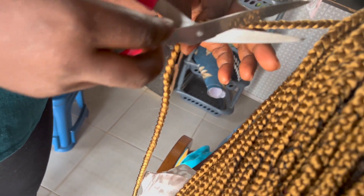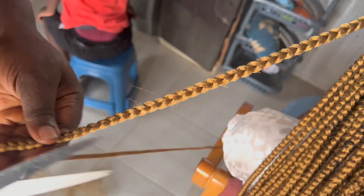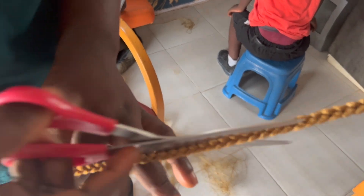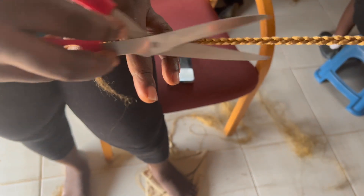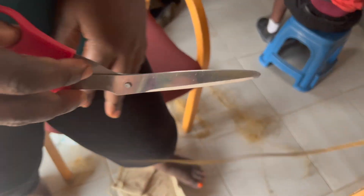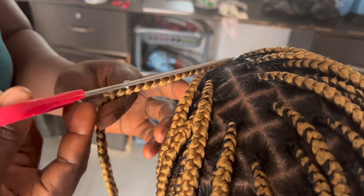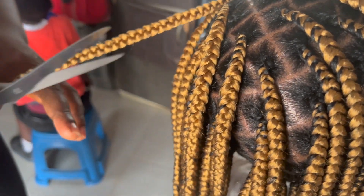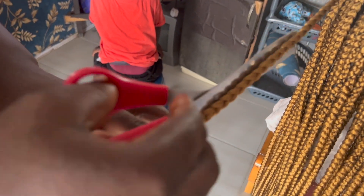Now to the cons: one thing I don't like is that knotless braids do not last long, especially if you have natural hair. Within maybe a week or two, you will start to see your hair popping out or your natural hair showing underneath, which is not ideal. This particular style lasted me about a month before I took it out. But usually knotless box braids don't last that long for me — the longest aside this one was about two and a half weeks. This one lasted longer because my hair was not showing or popping out.